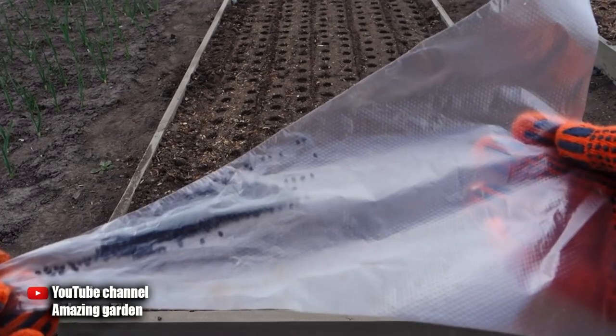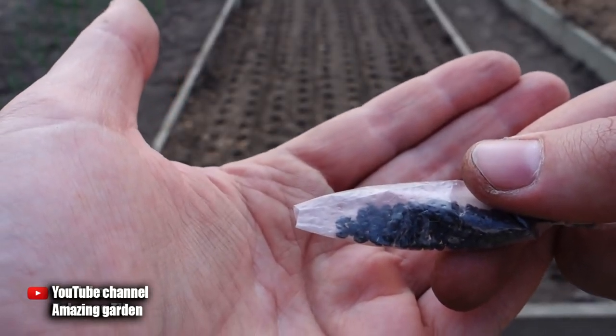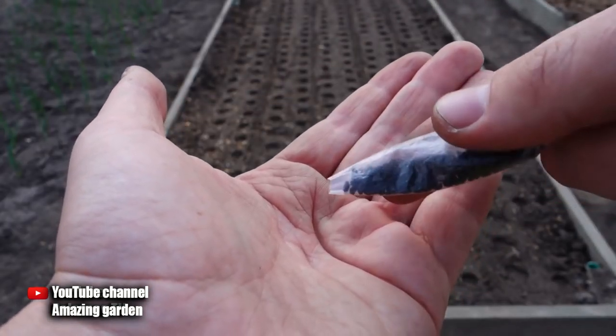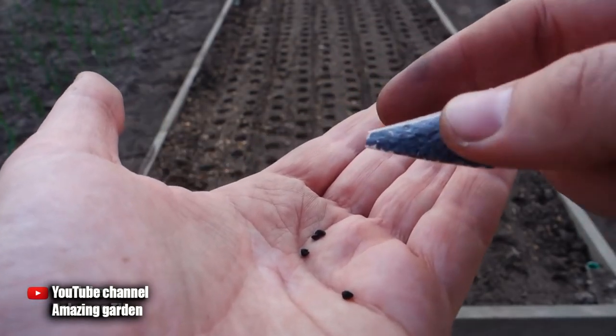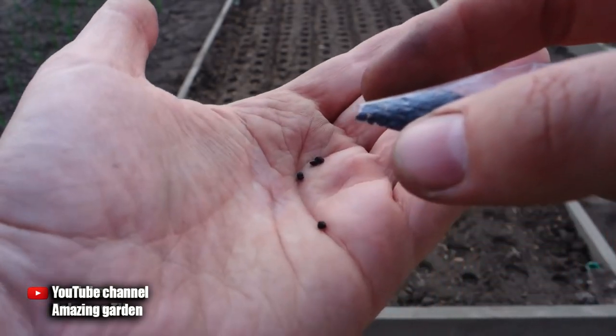The second device for sowing seeds perfectly is a pastry bag. If you don't have one, take a regular bag and make a hole the size of two seeds. Just hold the bag of seeds in your hand and lightly tap on it with your finger — one seed falls out, sometimes two, but that's not a problem.